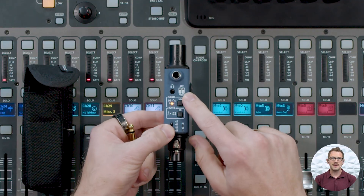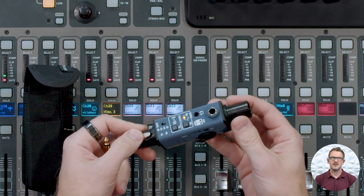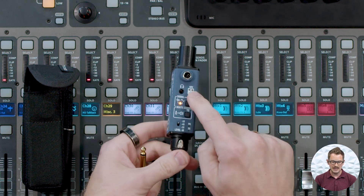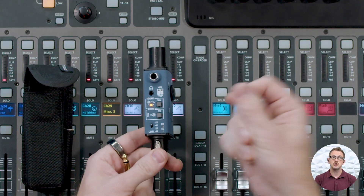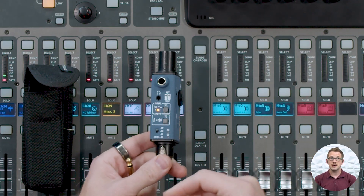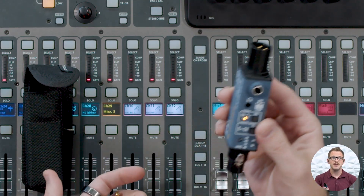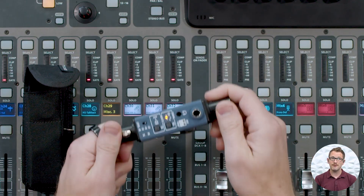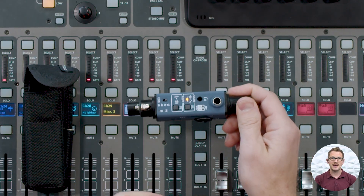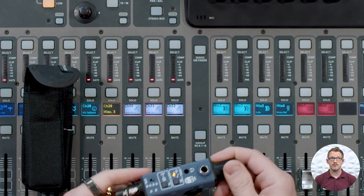It also has a phantom power tester. So if you plug this into a snake that has phantom power enabled, you can see if phantom power is actually making it down your XLR to your microphone. For instance, maybe you have a condenser microphone underneath your snare drum and it's not working — you can grab this, plug it into that cable right where your microphone is, and see if phantom power is active or not. If it's not, then you know where your problem is.